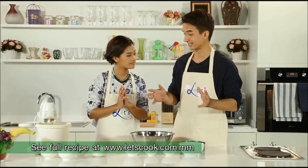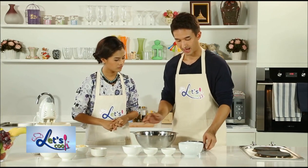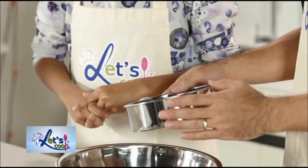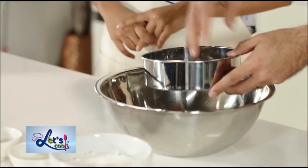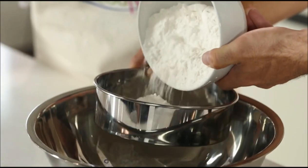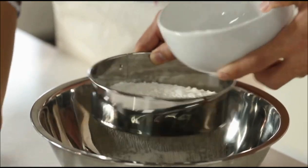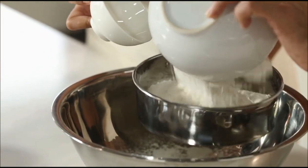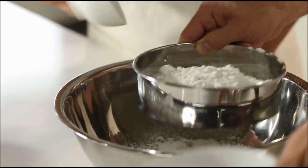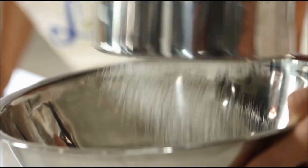What we want to do is combine all the dry ingredients first. So we're going to use a nice big bowl and what we call a sieve or sifter. We're going to put all the dry ingredients through this — just pour the flour in here and add the baking soda and salt as well, then give it a shake. Look at how fine it is in the bottom of the bowl.